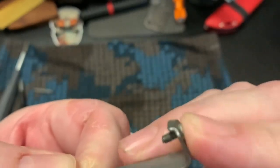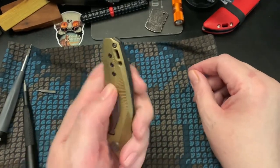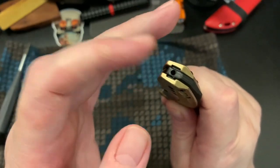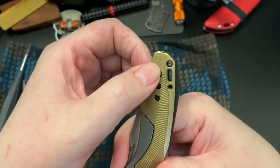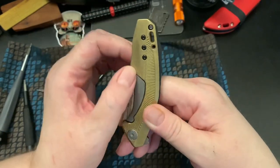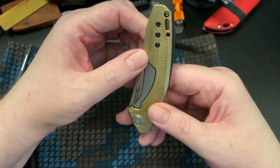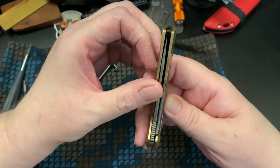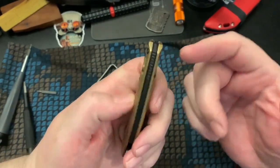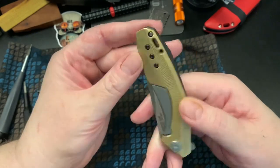It probably won't show up on camera, but there's a lot of goop on there. Luckily the clip came out — I just wanted to show you guys the clip is reversible. Underneath the clip are the three screws that hold the lock bar on the frame lock, and they're hidden normally and not on the other side. Anyway, I have to deal with this some other way. These screws don't want to come out — it was almost like they're super glued in. Thanks, Kershaw.